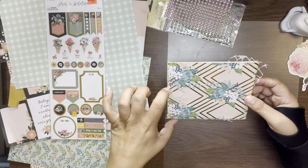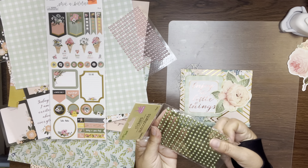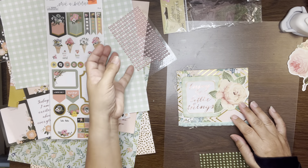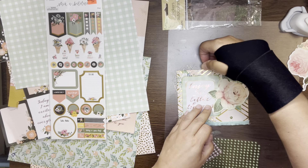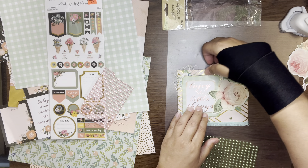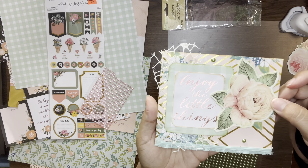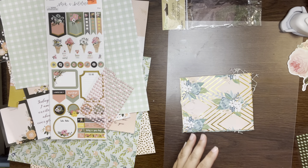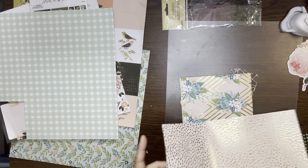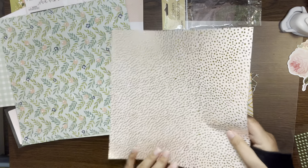I think in the back I'm going to do a pocket. I think I like the green ones better, so let's stick with the green ones. So that's what we have so far — let's work on the back. For the back, I think I'm going to use this same paper. I think I'm going to do the back pocket with this one — the last one.